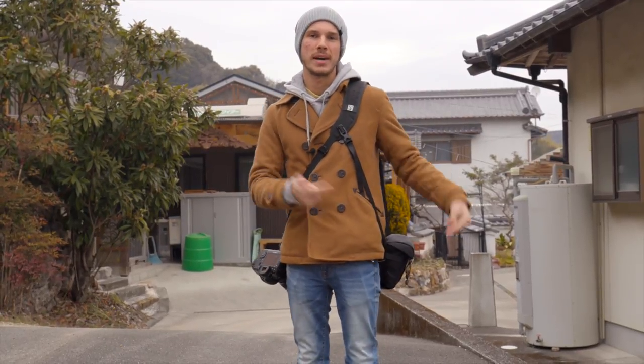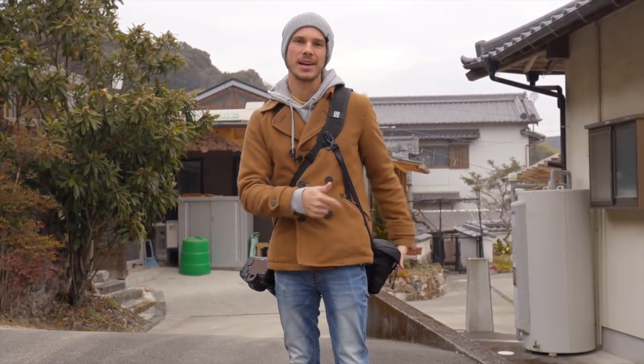Hey, this is Scott, and today I'm going to talk about a new bag from Blackrapid — that's right, a bag from a camera strap company.